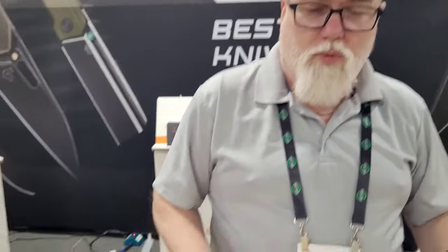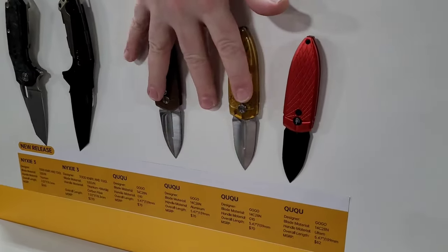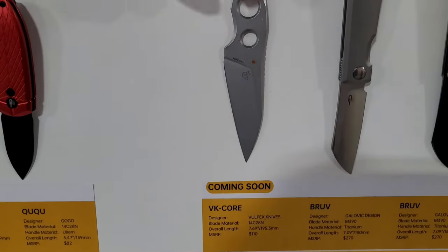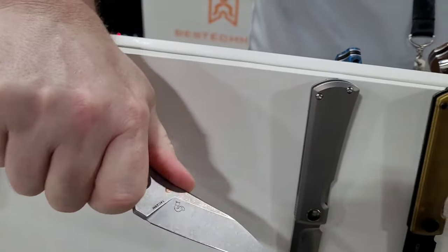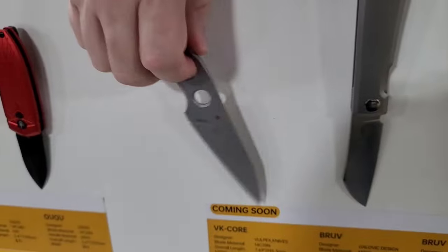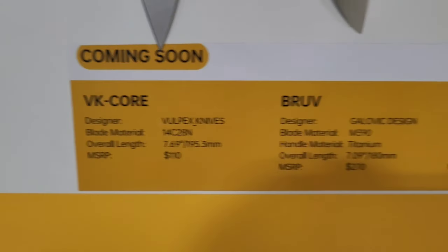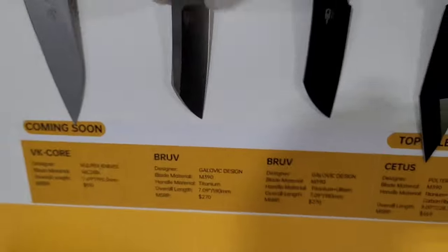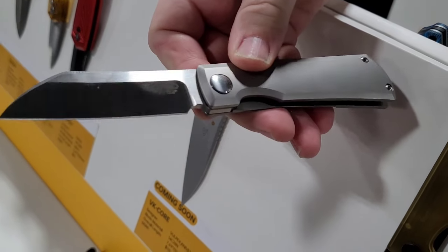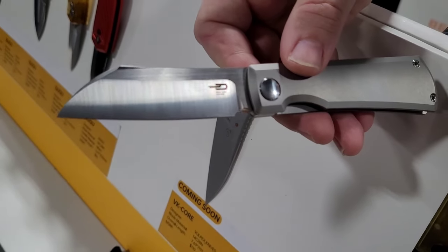The Nixie 3 is out, and I believe the Kiki is out as well. Now for the up-and-comings: we've got the V-Core from Vulpex Designs — a really neat little fixed blade in 14C28N. And then next we have the Bruv. That's a really interesting one — it's almost a sway back, somewhere between a wharncliffe and a sheep's foot. You might call it 'sheepish.'